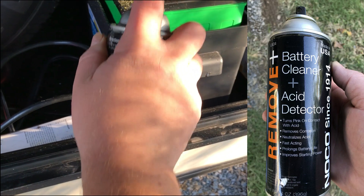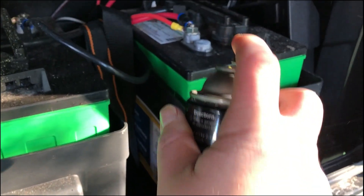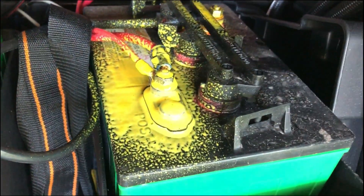Then I decided to give this battery cleaner and acid detector a try that I found at Walmart. You spray it on there — it's kind of yellow — but if there's acid there, it turns pink. You can see a little bit of it here, because I was messing with it and had the terminal open, so I'm sure I spilled a couple of drops with the battery tester.